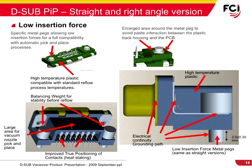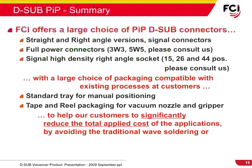In the D-Sub pin-and-paste version, the low insertion force is made possible by specific metal pegs used in place of harpoons, offering counter-balanced stability prior to reflow. The enlarged area around the metal peg avoids paste interaction between the plastic back housing and the PCB. The high-temperature plastic insulators used in this design are compatible with standard reflow process temperatures. FCI offers a large selection of pin-and-paste D-Sub connectors with various mounting and packing options to help customers significantly reduce the total applied cost by avoiding traditional wave-soldering or press-fit operations.